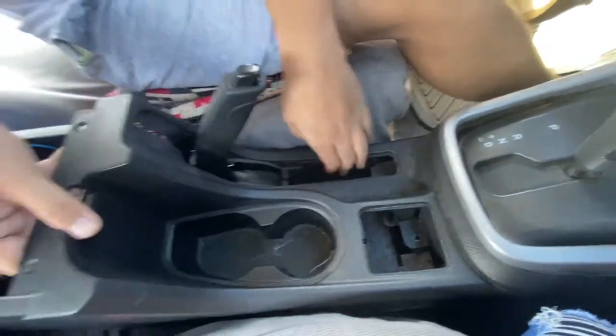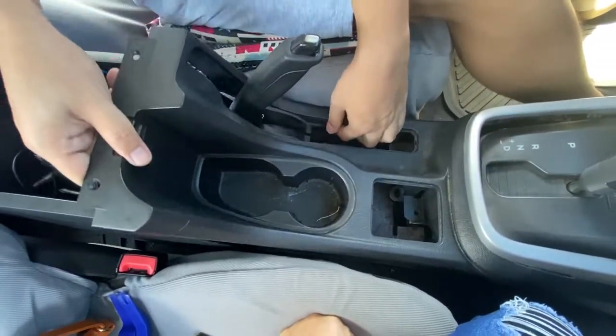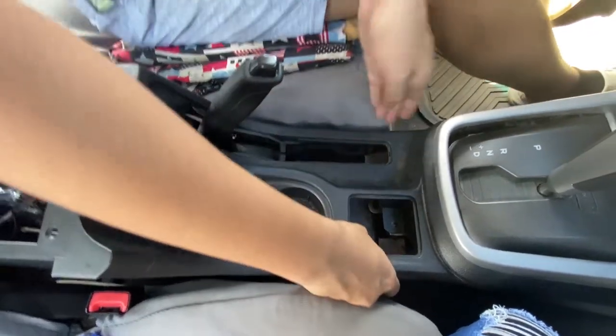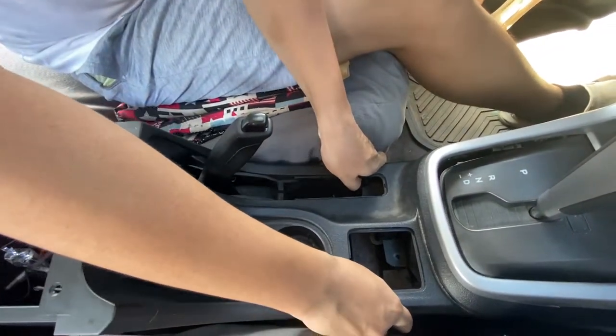It's getting easier now. The remaining step is to put the screw back. So — that's it, guys.